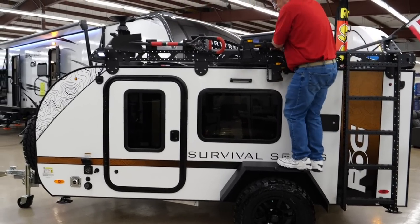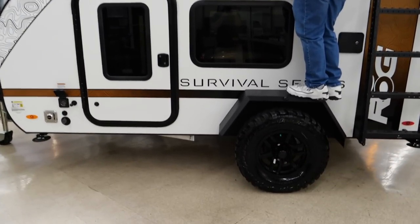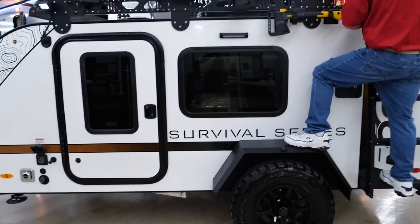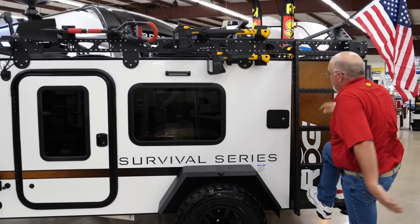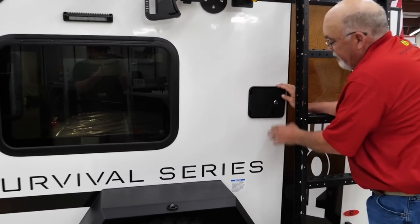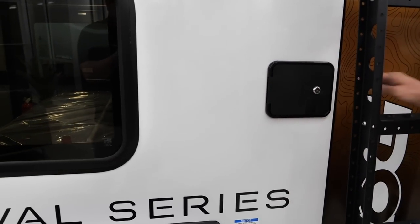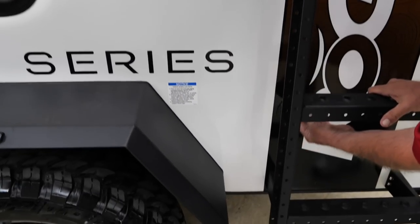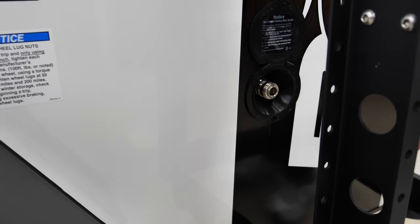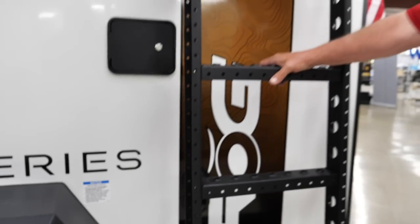It does have walkable fenders, so you can walk up here to secure your stuff — a feature a lot of trailers in this size don't have. Your freshwater connection is right here. You'll hook up your water; it has a little slot so you can pull your hose up in there. It also has a spray nozzle down here, so if you're at the beach or out in the dirt, you can wash your boots off, wash your bikes off, whatever you need to do.